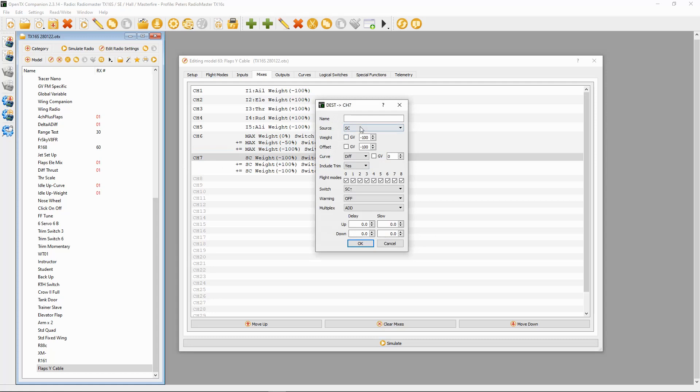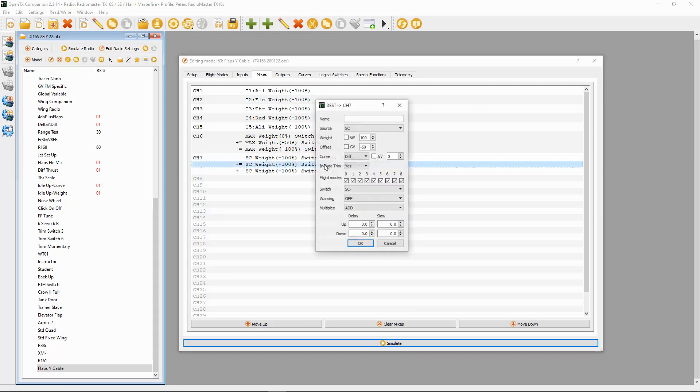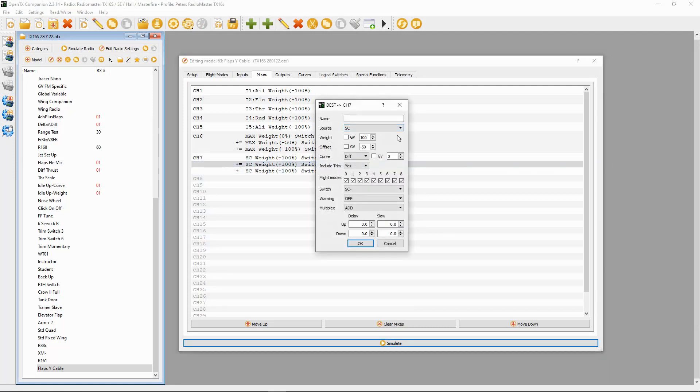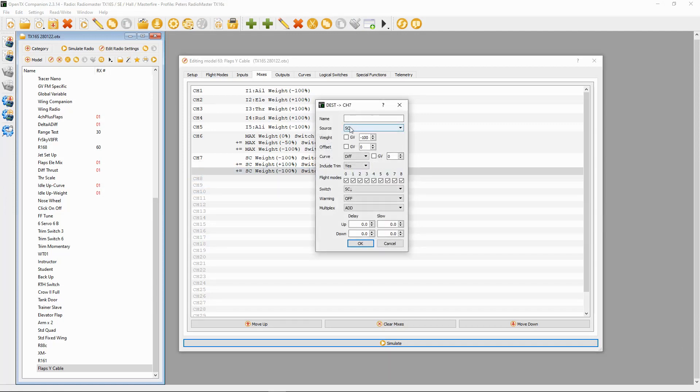Now we go to the second method. The first line's source is the switch, and the weight and offset are both the same — minus 100 and minus 100 — with the switch in the forward position. The second line, for flaps half down, uses switch SC with weight plus 100, offset minus 50, and switch SC in the middle position.